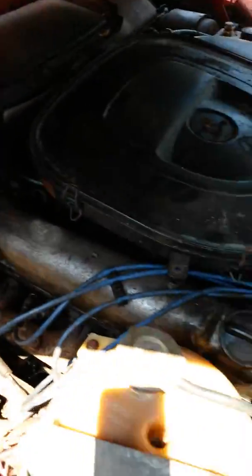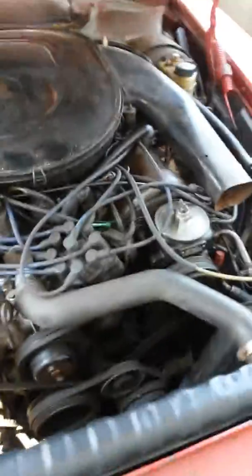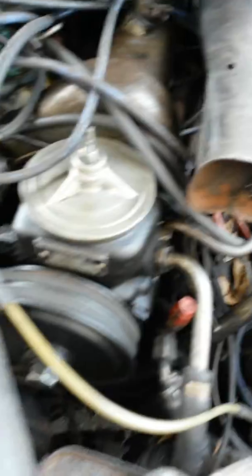This is the engine. 450SL, '77. It does run — I'm going to start it for one second for you guys just to show you. Put a new timing chain on it, and a new power steering unit.